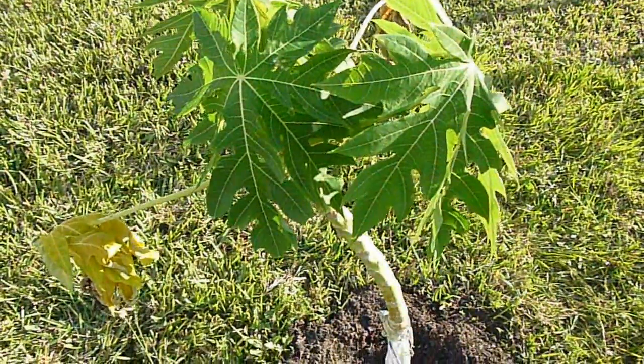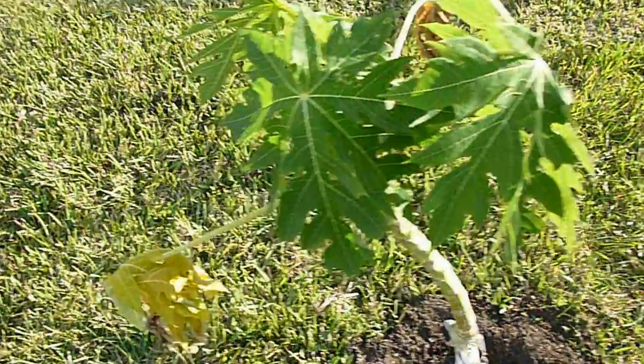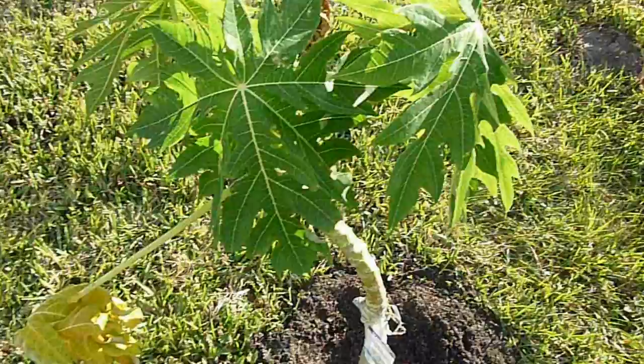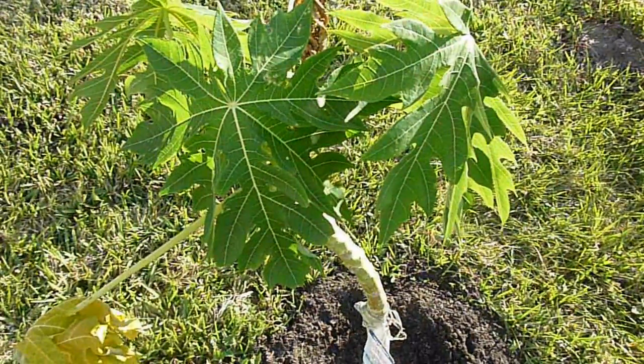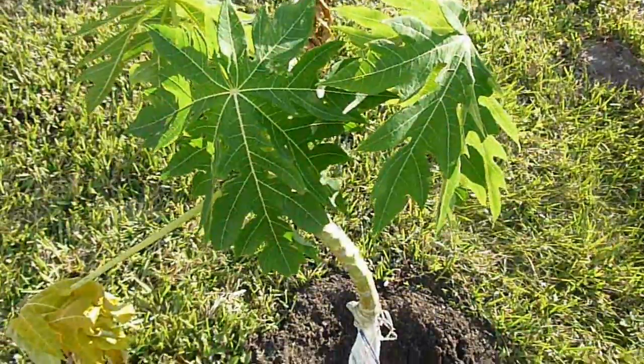This is the first video of the series on this papaya tree, so go ahead and subscribe so you can find out when I post updates. I'll probably try to inform you more about the nutritional value of the papaya as I continue with the series.